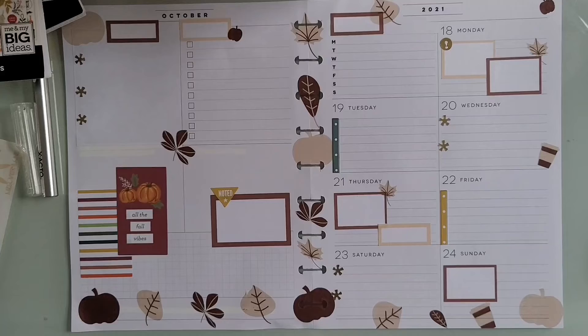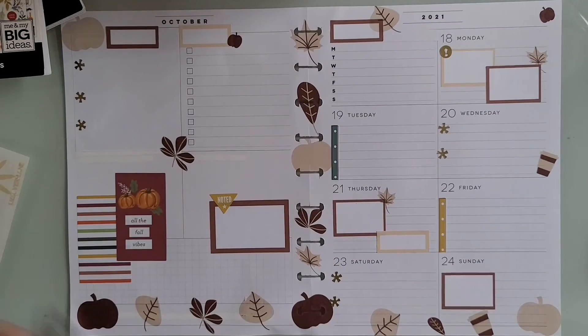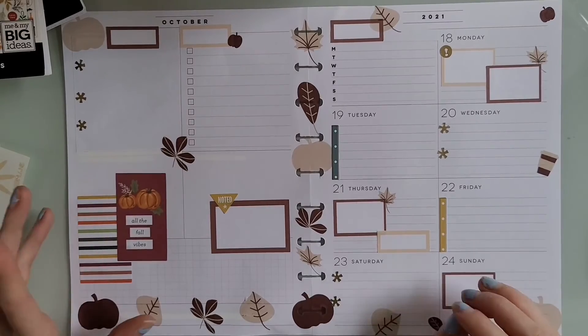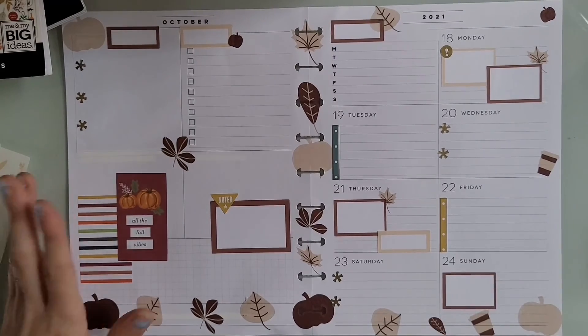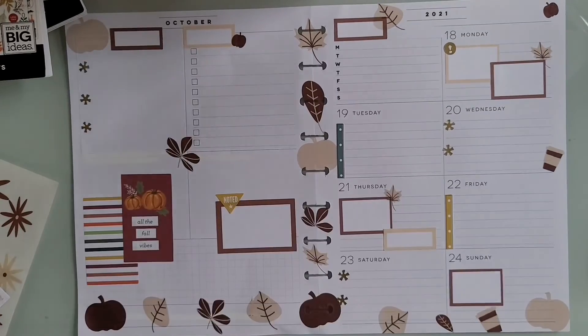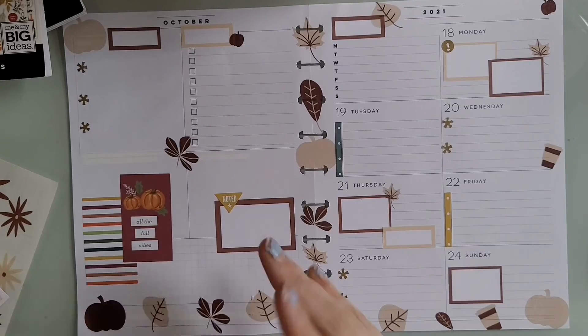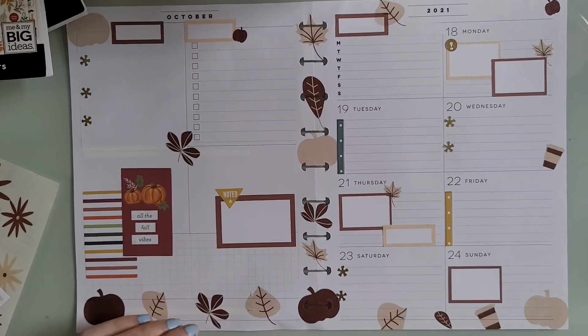This is pretty much the rest of the spread. I hope you guys enjoyed this video — if you did, give it a thumbs up and comment down below to let me know your thoughts on the spread. I'm still kind of on edge about how I feel about it, but I will see you guys in another video!